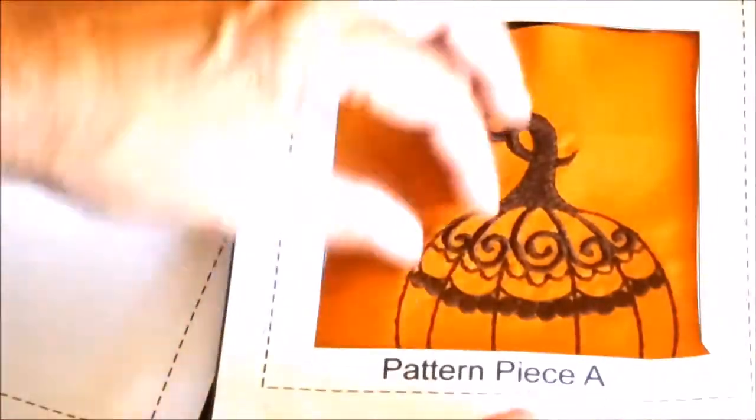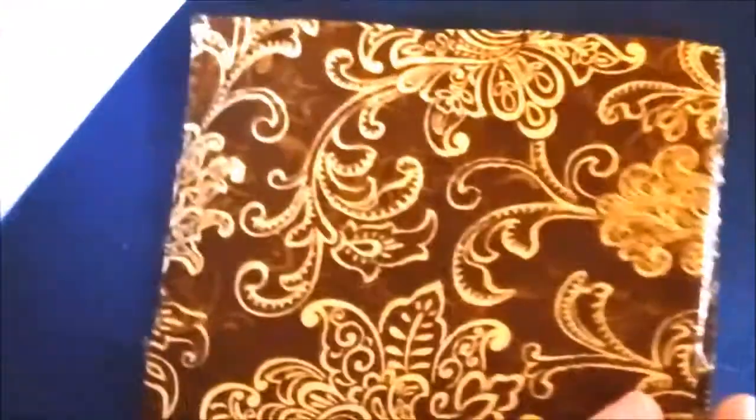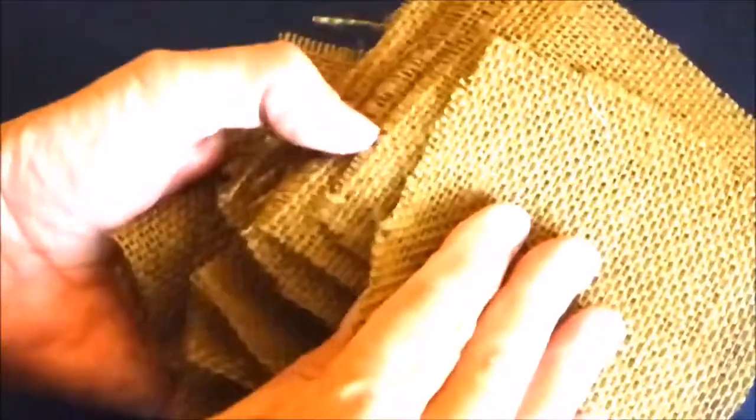I've cut out all the pieces I need: six pieces from the embroidered fabric, six pieces from the printed fabric, and twenty-four of the four inch burlap pieces.